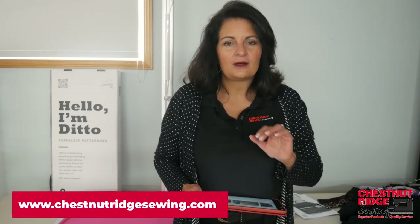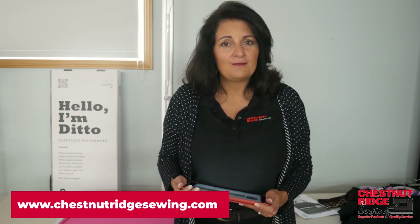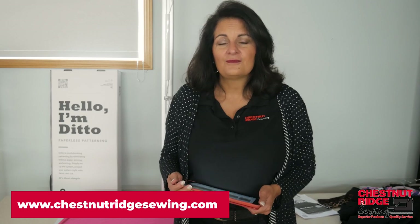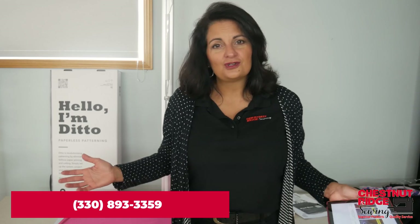I hope you join us. If you have any questions, at the bottom of this video you'll see all of our contact information — our website and telephone number — so please reach out. We're here every day, Monday through Saturday, and will answer any questions you have. We're also a full-service store: we sell Bernina sewing machines, the entire line, as well as Bernette. We've got every notion possible for any sewing project, as well as long arms. We're in the heart of Amish Country in Millersburg, Ohio, and we'd love to have you.